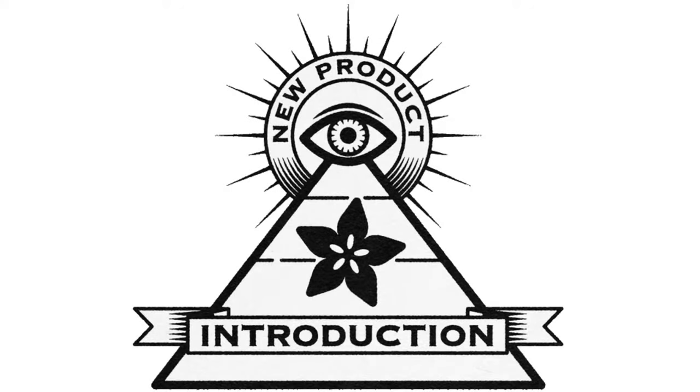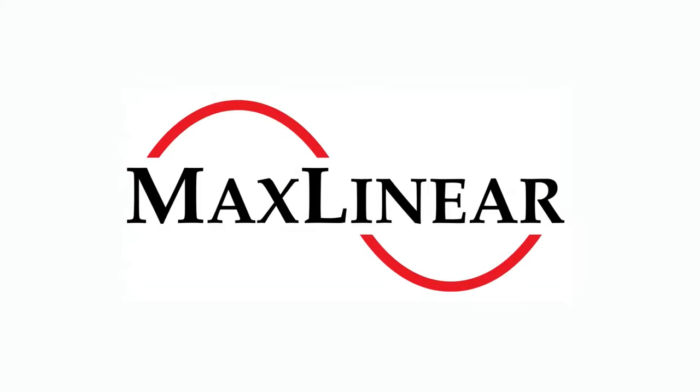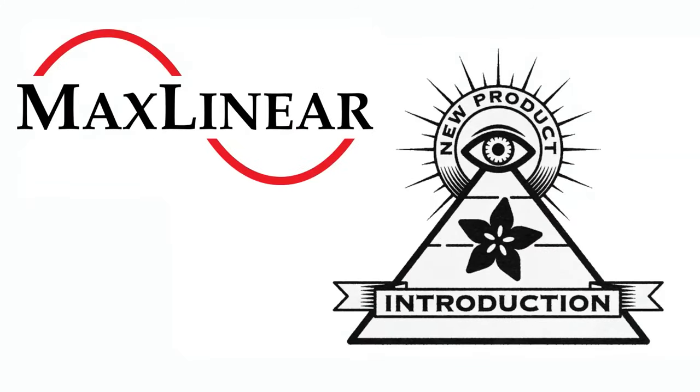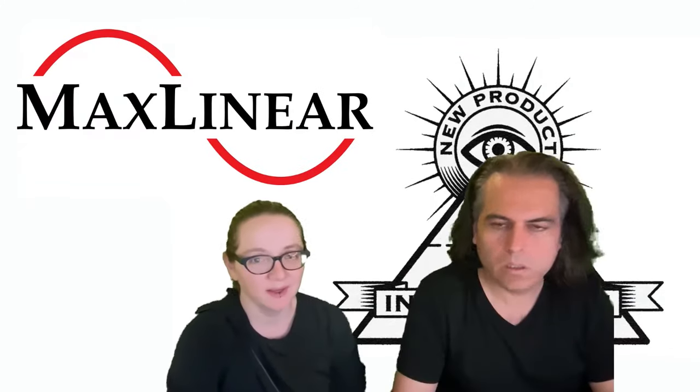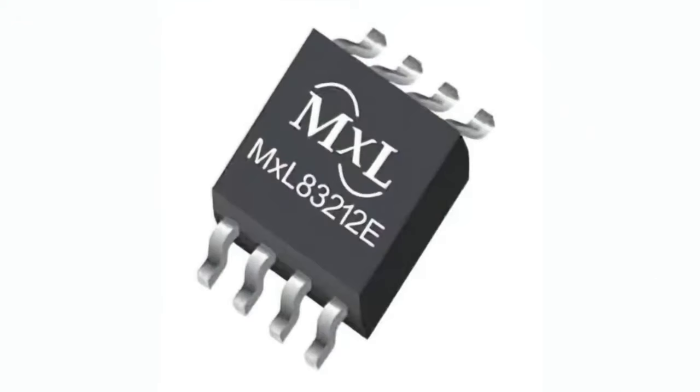Hi, on MPI, brought to you by DigiKey. This week it is MaxLinear. Lady Ada, what is the new product introduction of the week? This week we're doing MaxLinear and their MXL8321X series of chips.